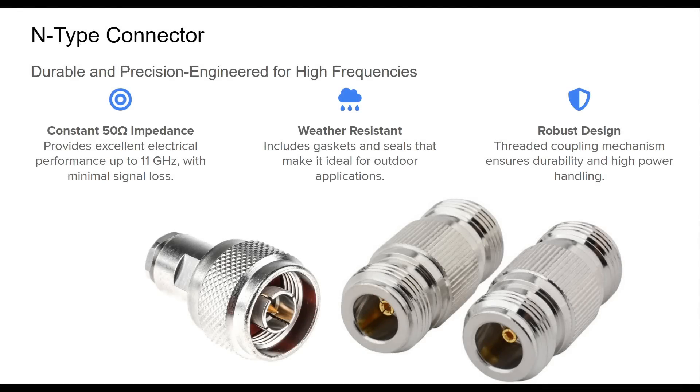The N-Type connector was developed by Paul Neal at Bell Labs during the 1940s to meet the rising demands of microwave and military communications. It introduced a significant advancement: a true 50-ohm impedance maintained across the connection, allowing for superb performance up to and beyond 11 GHz. Thanks to its threaded interface, the N-Type is rugged and less prone to accidental disconnection. Its structural design supports higher power loads and withstands environmental stress, especially when equipped with proper sealing for outdoor use.